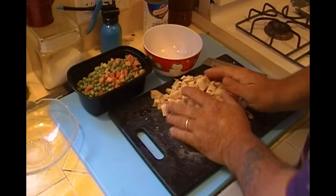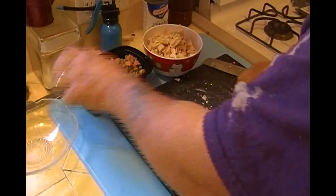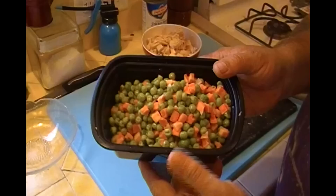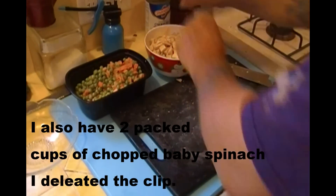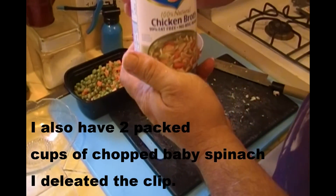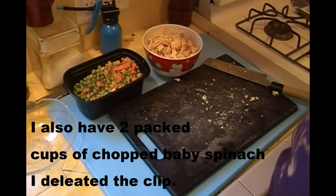There you have it, chicken's all chopped. Here I have thawed out frozen peas and carrots. I have a can of Swanson's all natural, 100% natural chicken broth — no MSG, no fat.